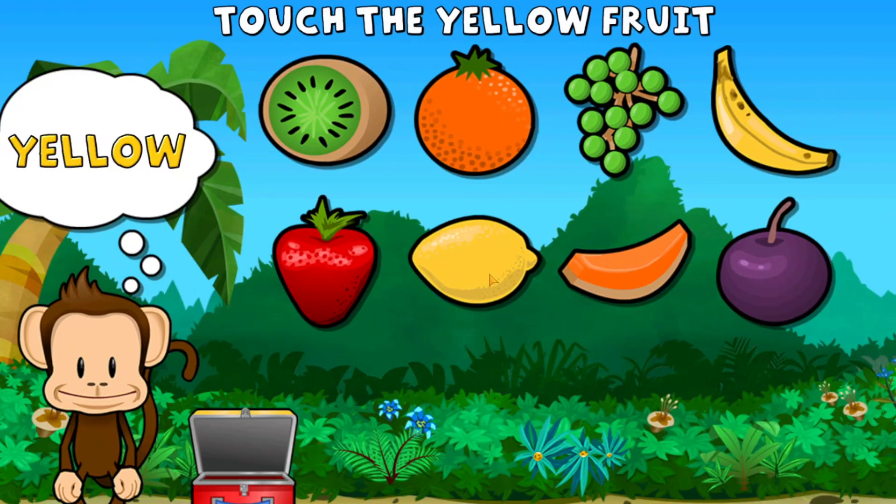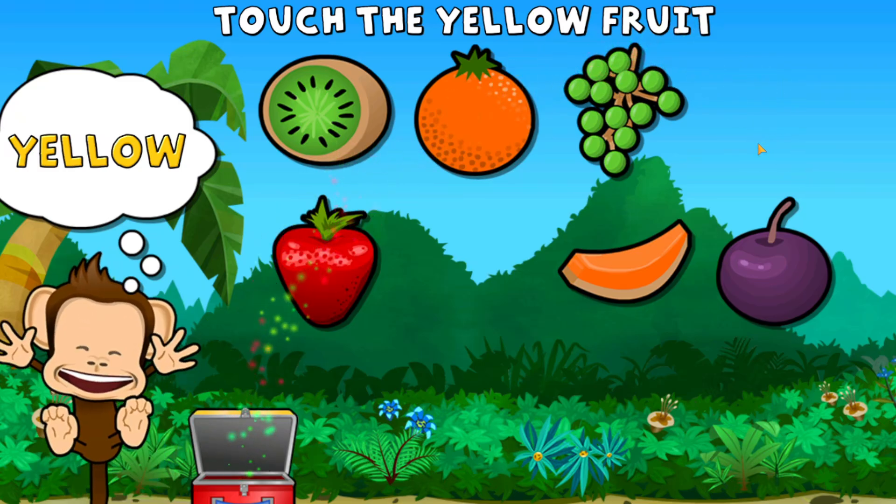Touch all the yellow fruit. Yellow, yellow. Great work!